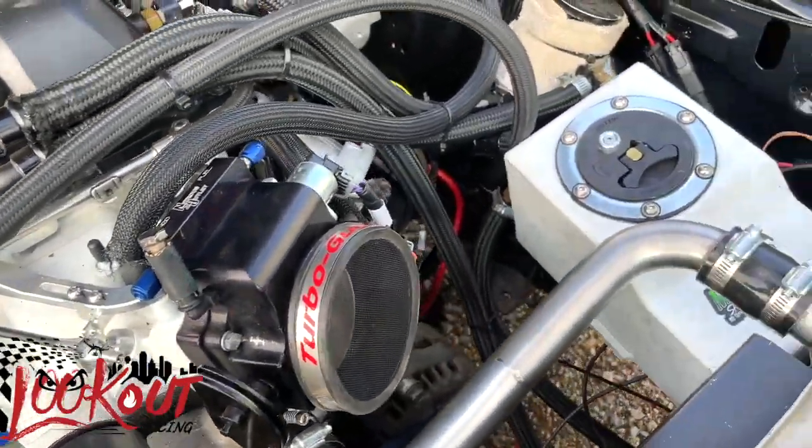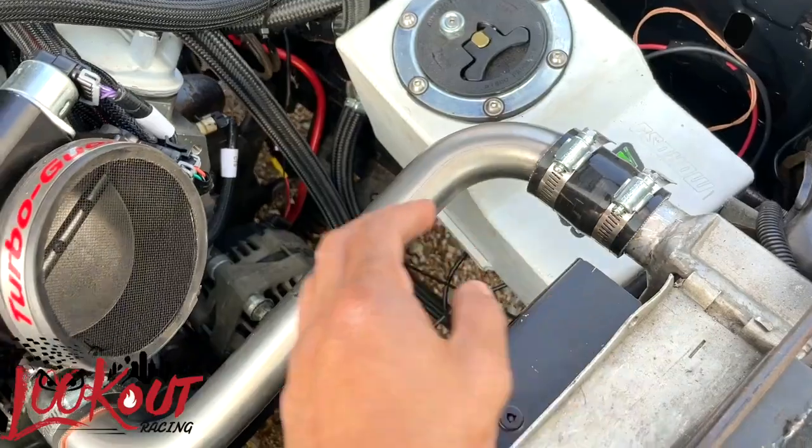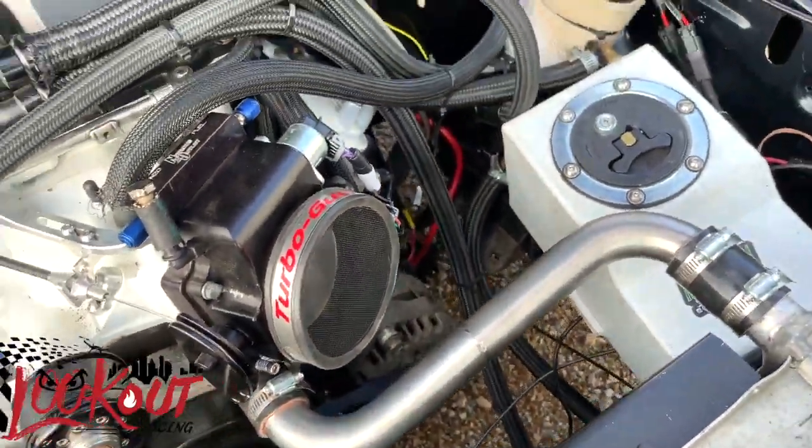Make sure they're not blocked off. We had to run a new hose here for the radiator, make sure that it pumps the water correctly.